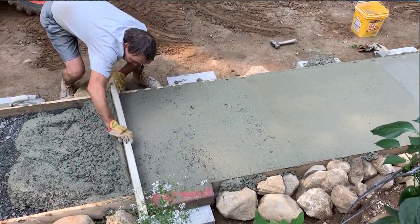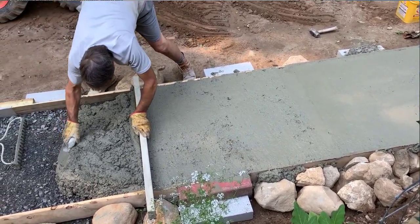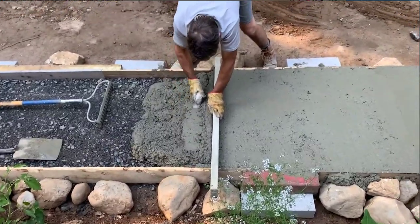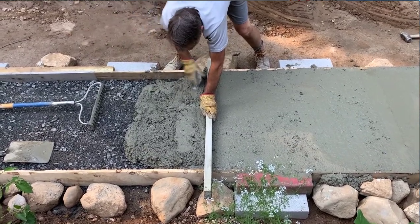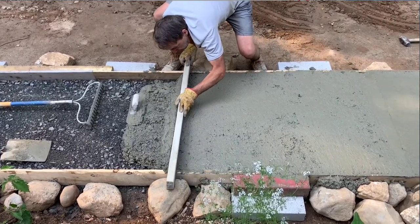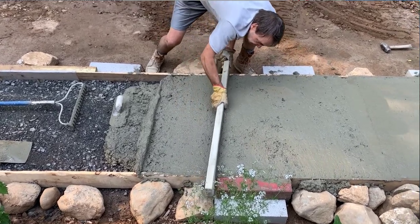You can see where there are some low spots where it missed. Here I don't have enough so I'm just going to scrape up some more and bring it back towards the screed board. When I go to mix my next batch I'm going to have a nice wet edge right here at the end of my sidewalk. I did this whole thing by myself with no help from anyone.